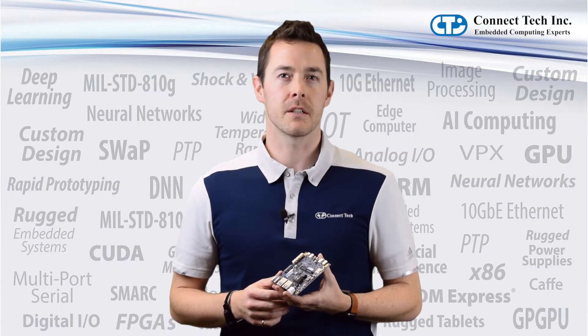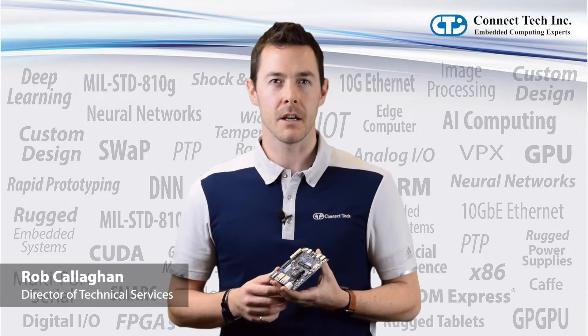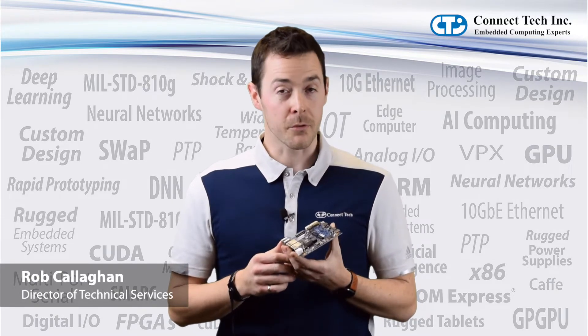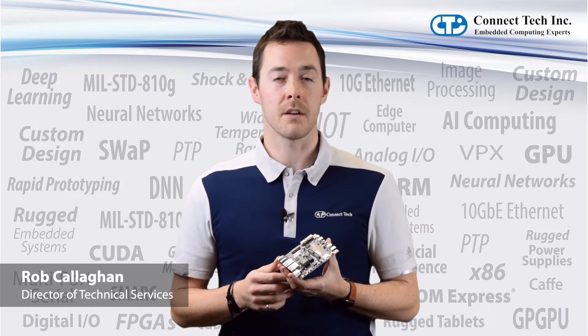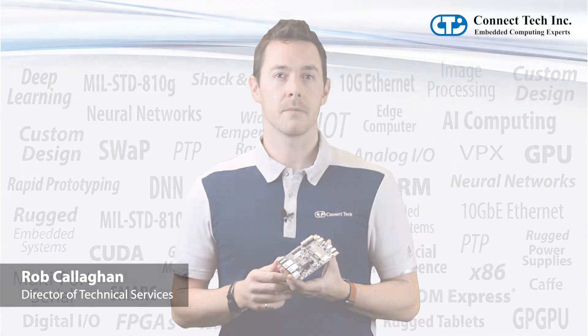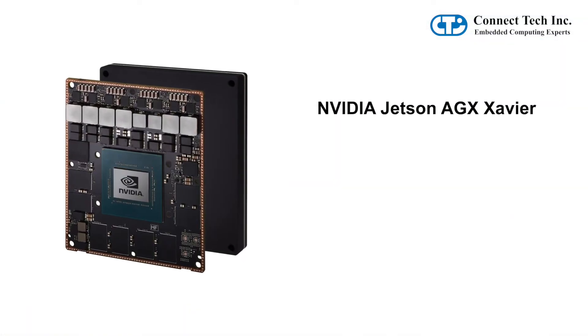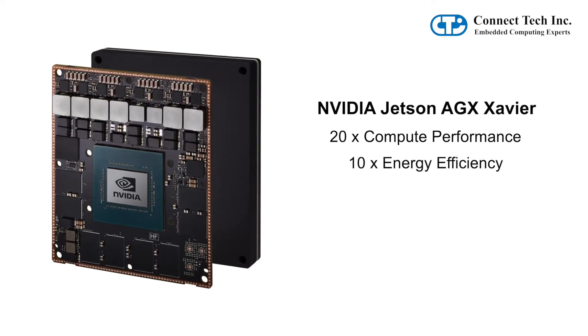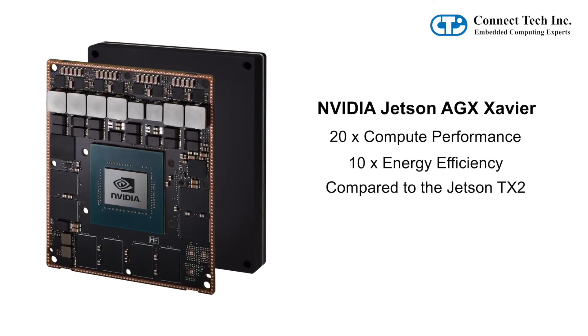Hi, I'm Rob Callahan, Director of Technical Services here at Connect Tech, and I'm excited to tell you about Rogue, our carrier for the Jetson AGX Xavier. The Rogue is a full-feature carrier for the Jetson AGX Xavier platform, specifically designed for commercially deployable solutions. Immediately gain access to the Jetson AGX Xavier's impressive 20-time compute performance increase and 10-time energy efficiency improvements when compared to the Jetson TX2.